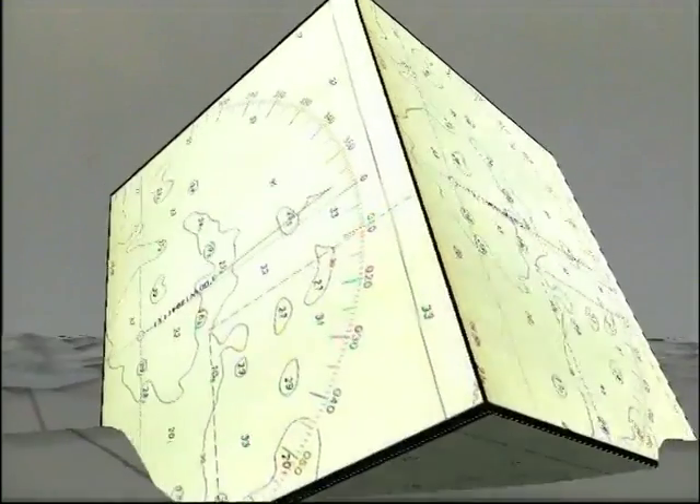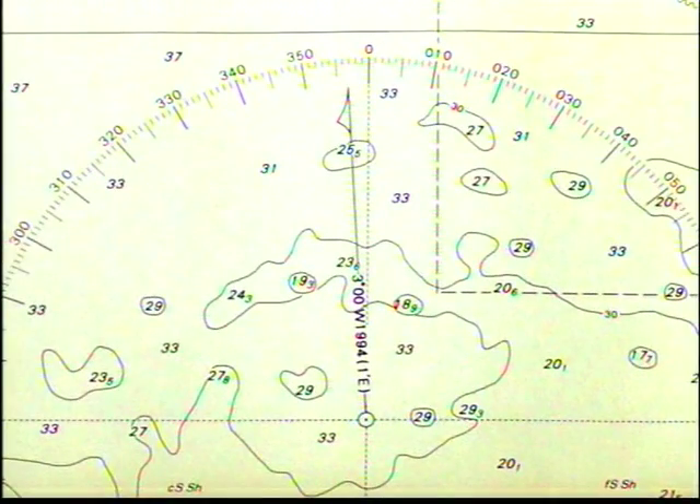In this compass rose here, you can see that the variation is 3 degrees off to the west. We've been looking at easterly variation, but if the variation is off to the west then we'd add to convert true to magnetic bearings. So for example, if the true bearing was 100 degrees, then the magnetic bearing in this example would be 103 degrees magnetic.